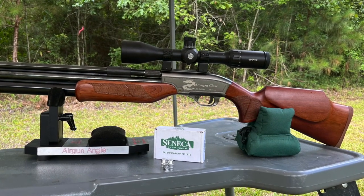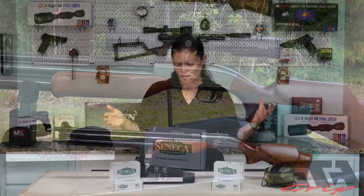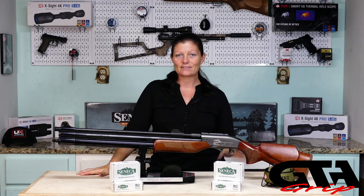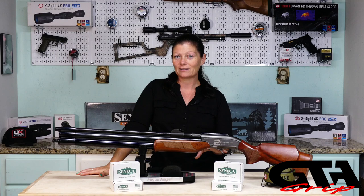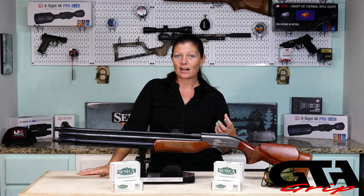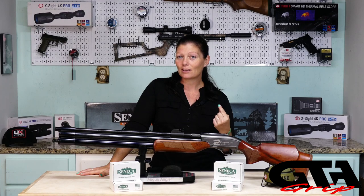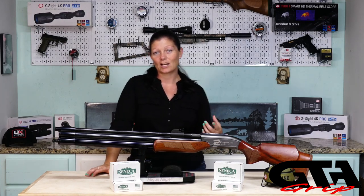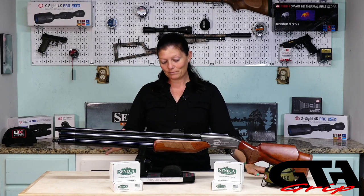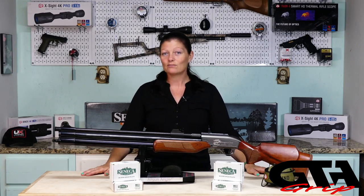For the Seneca Dragon Claw, favorite ammo is the 336 grain flat point pellets from Air Venturi. Velocity: Air Venturi got a max of 679; I got a max of 684 with the 336 grain pellets. I'd have thought the lighter pellets would give higher velocity, but I actually got higher velocity with the heavier pellets, which gave me over 300 foot pounds of energy — though that was only one shot. The highest with the round balls was 661, and the highest with the 185s was also 661.